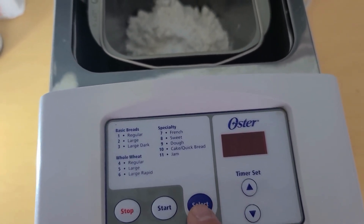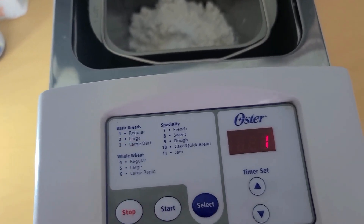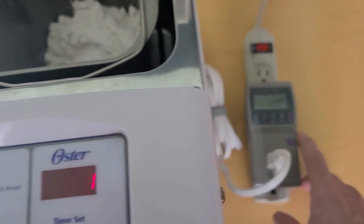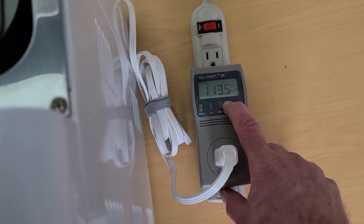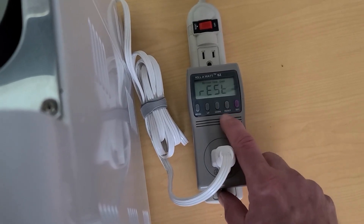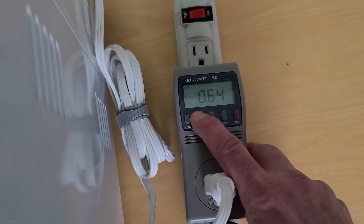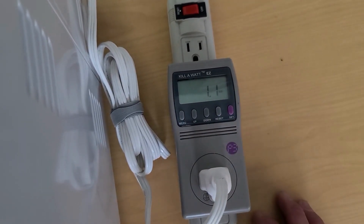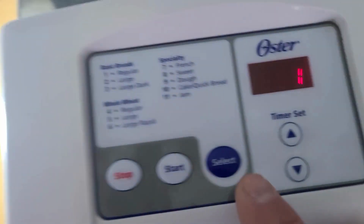Let's turn this on. We got one for a regular loaf. I'm going to make sure I reset my meter, and then we're going to go to the wattage. Using one watt right now. And hit start.